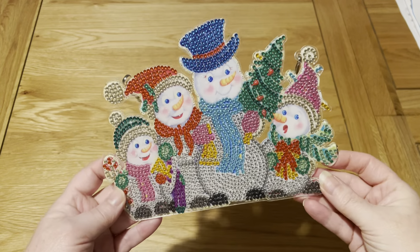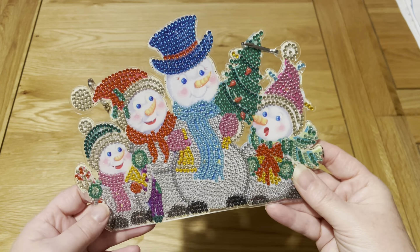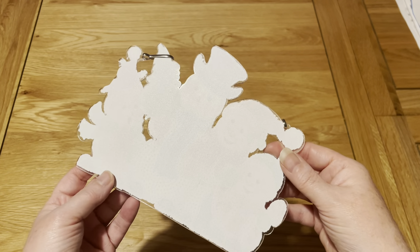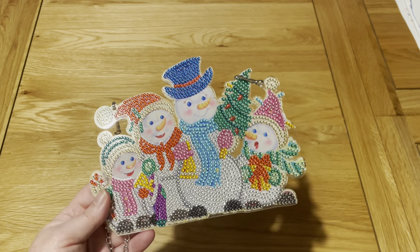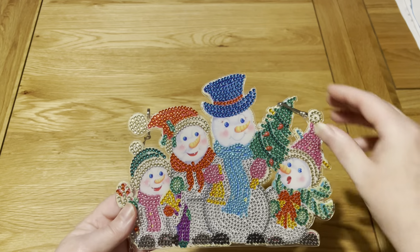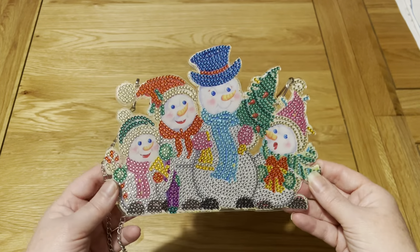Again, this came in my Christmas Easy Whim box — it's a plaque that came with a nice chain to hang it up. It's a snowman family; I'm not sure if they're giving gifts or carol singing, but it's very nice. It's not double-sided, just drilled on one side. I think I did this, the wine bag, and the stocking all in one evening — I just got started and didn't stop. Very pretty, a lovely sparkly Christmas decoration.